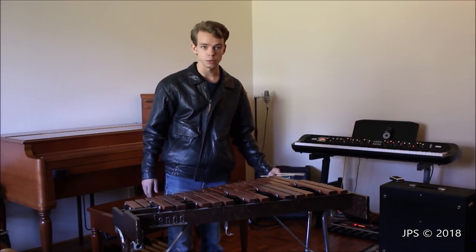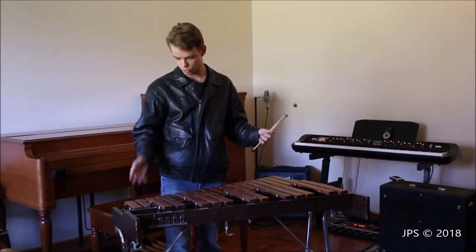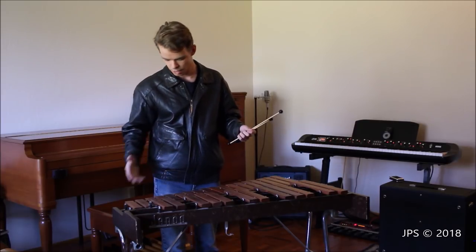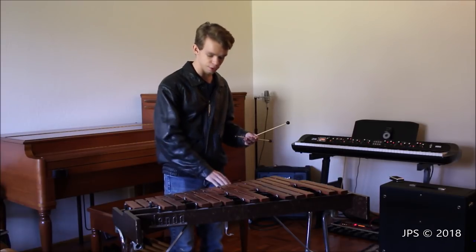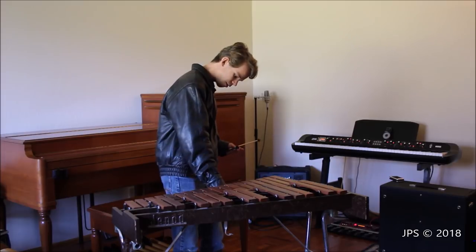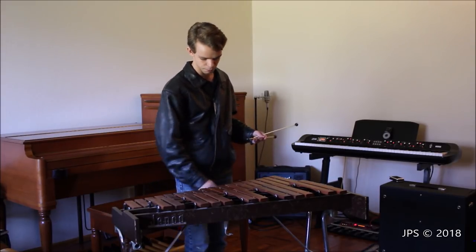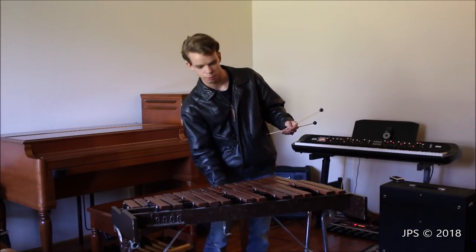This xylophone actually has wheels on the bottom, so you can just roll it around really easily. Even though it doesn't weigh that much at all, having wheels raises it up higher off the ground, which is nice. Without the wheels it's a little bit short and you'd have to bend over to play it. The legs can also fold up and there's a handle on the side, so you can just pick up the instrument and walk around with it — you'd want to hold it with the bars facing inwards so your hand doesn't hit them.